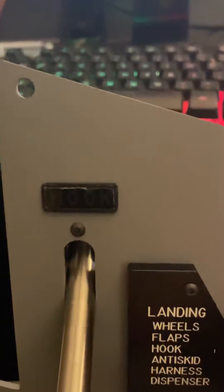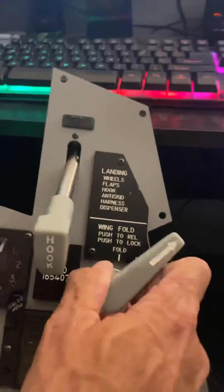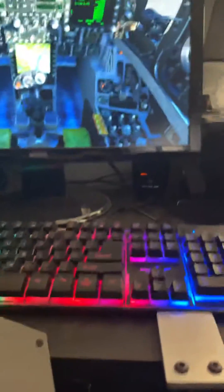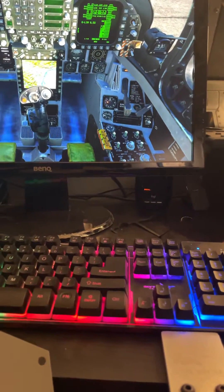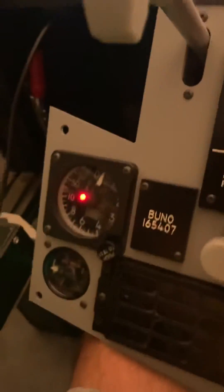No hook light. Looks like there's no hook light there. Still no hook light. Hook back up — it goes out, still no light, nothing.